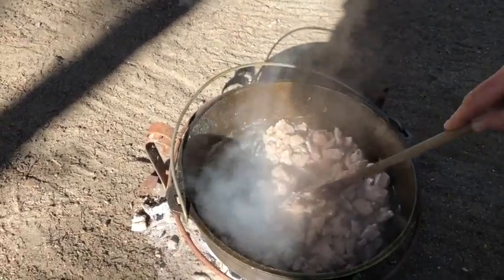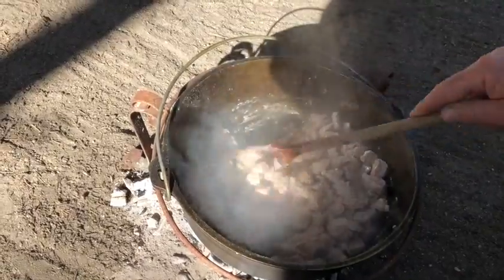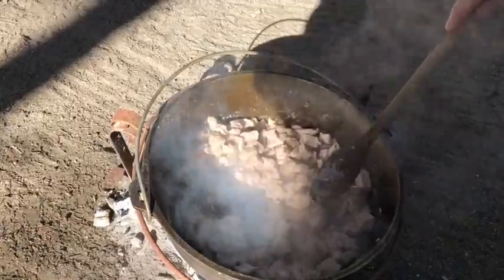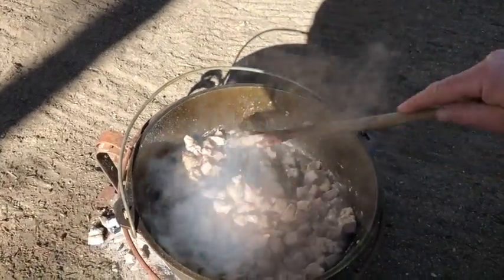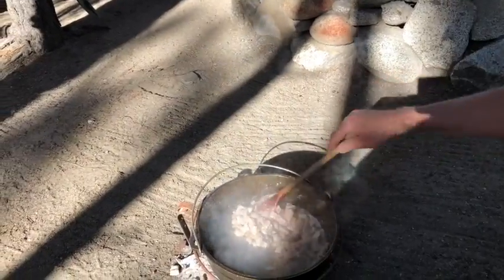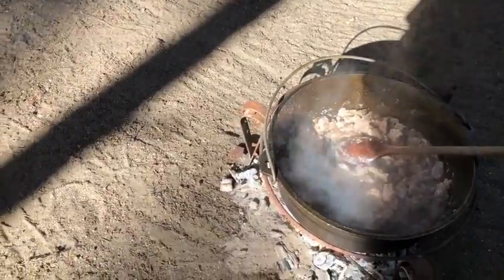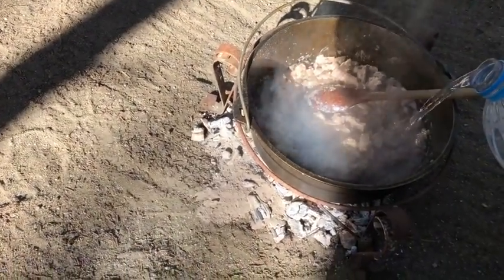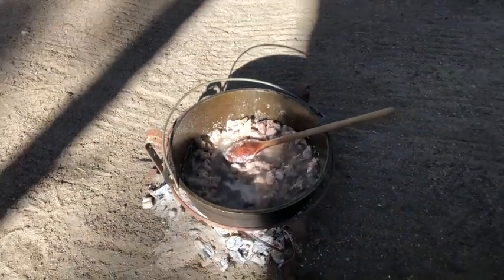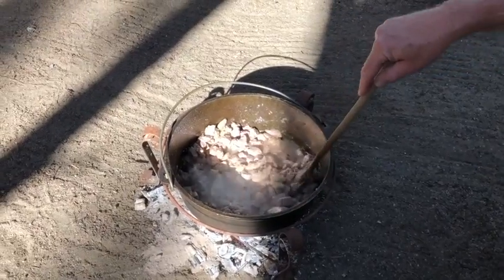Just go ahead and stir that for a bit. I think we're about there on the roux — see how thick it is? Now you can go ahead and pour in some water. Pour in about a couple cups of water — that's about one, and that is about two. Beautiful. Give it a little stir, and now let's put the lid back on.